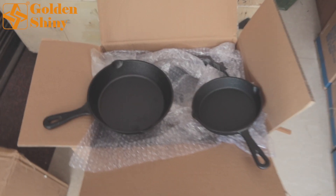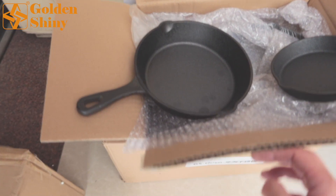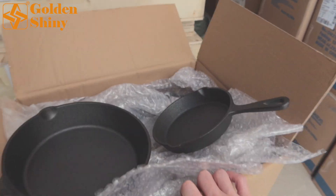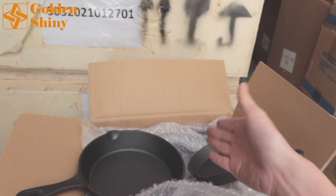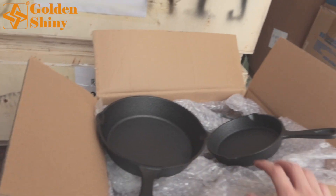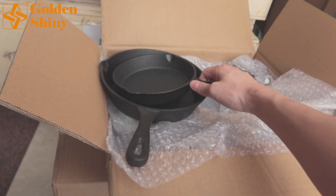Next one is this cooking set — 2 sets per carton box. This carton box is very small, so only 2 sets per carton box. We purchased 135 carton boxes, totaling 270 sets for this cookware.